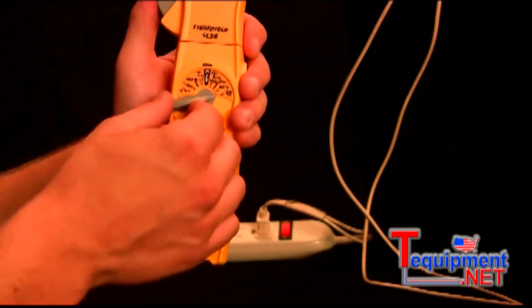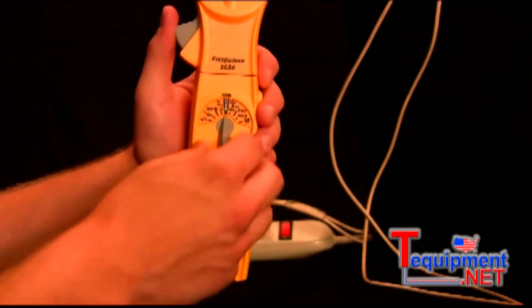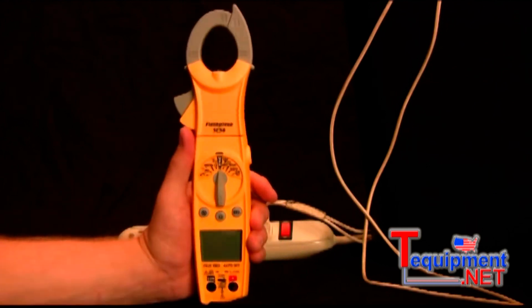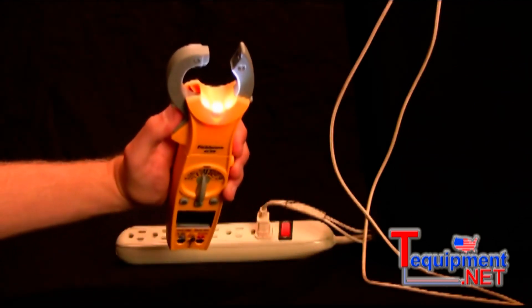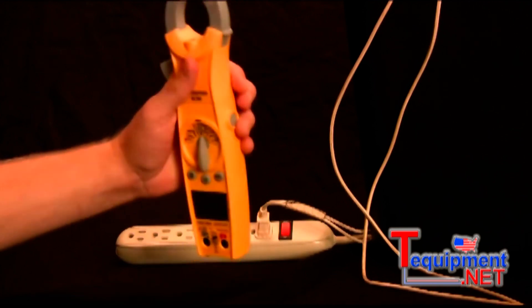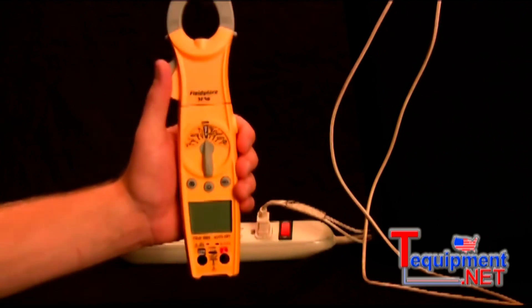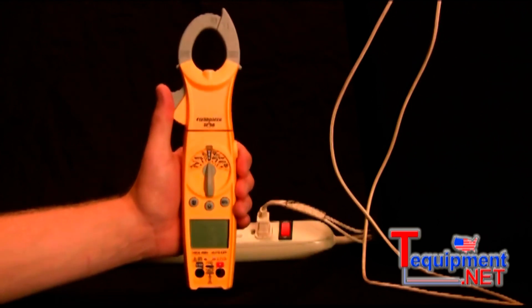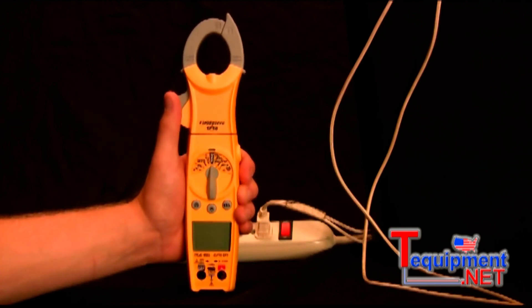The SC56 and the SC55 are similar, but what the SC56 has above the SC55 is the jaw light, which only comes on the SC56. Inrush current also only comes on the SC56, and the SC56 is true RMS. These are now available at your local Fieldpiece distributors, and that is the Fieldpiece SC56.